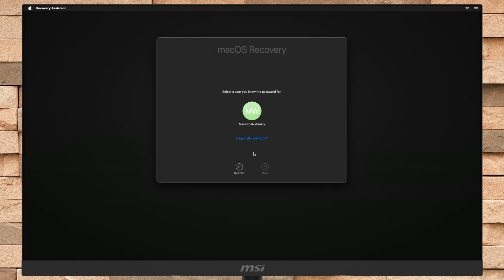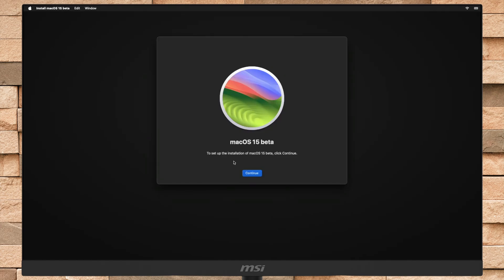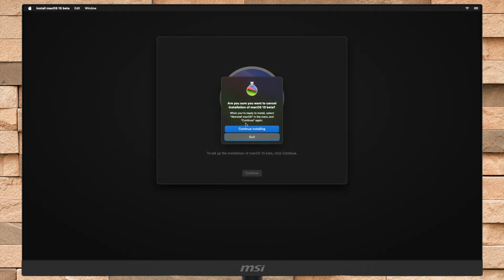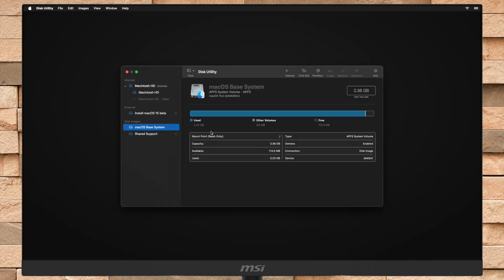If you're greeted with the macOS Recovery Assistant, select the user you know the password for and proceed. To reach the install macOS assistant, select Disk Utility and then erase the main drive instead of volume with the following parameters.